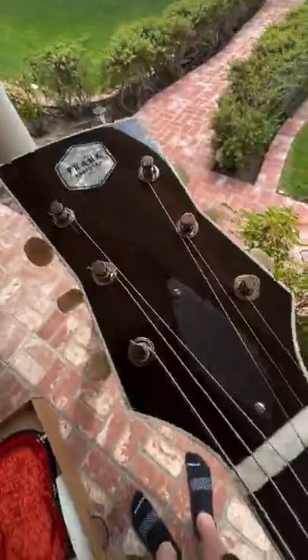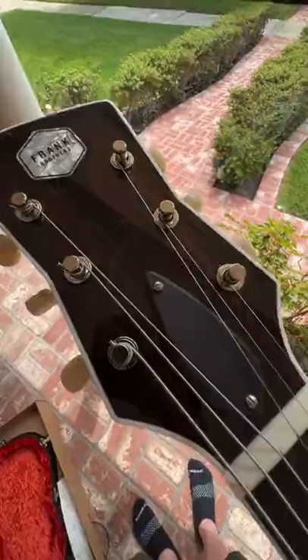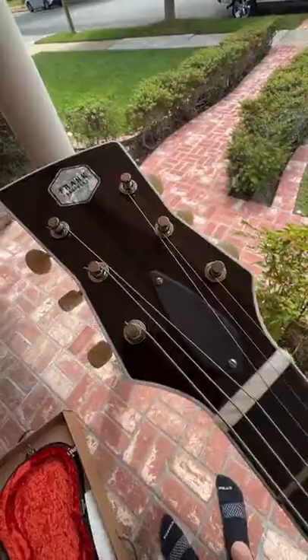Look at this headstock — that wood grain. That's not just black; if it's not coming through on camera, that's actual bookmatched wood from the fretboard. So beautiful.